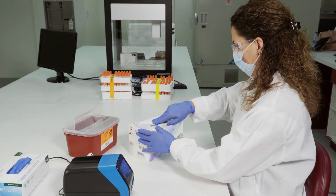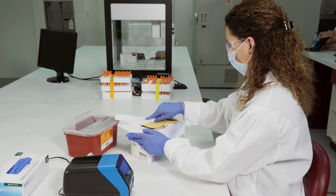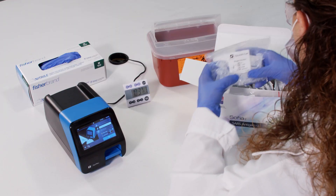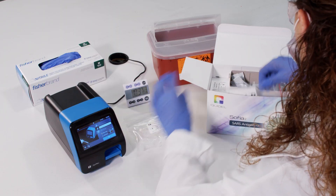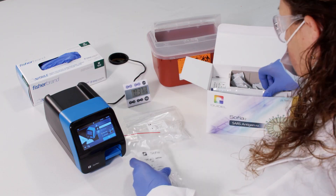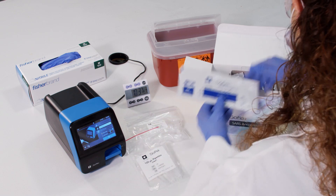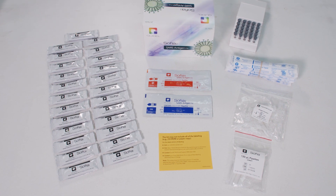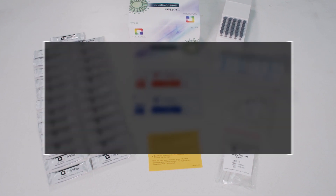Understanding kit components prior to performing patient testing is necessary to ensure a proper result is produced. Quidel provides all components necessary to run testing with SOFIA2 assays, and we recommend that you use the swabs contained in each kit. The materials contained in the SOFIA2 SARS Antigen FIA kit include the following.